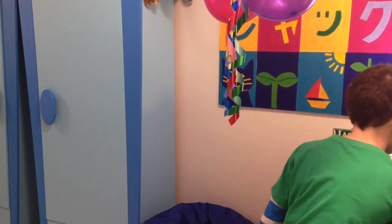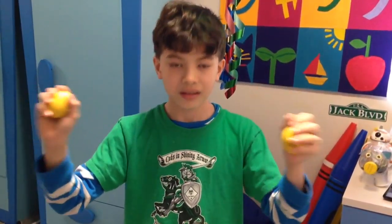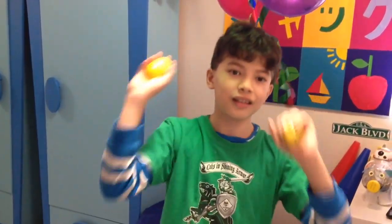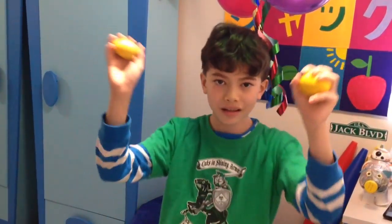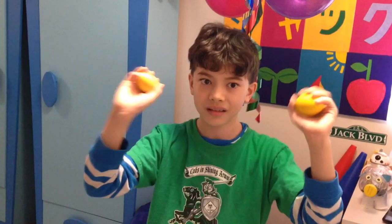If you're getting tired of just shaking it, here's some tricks. If you don't want to hold it without using a handle, you can use this one.